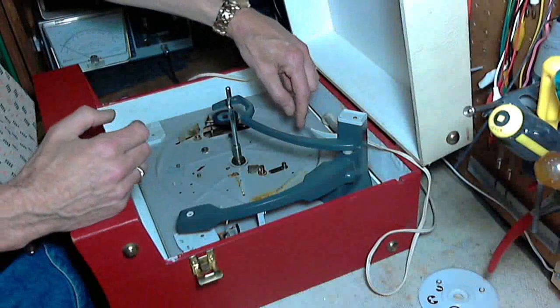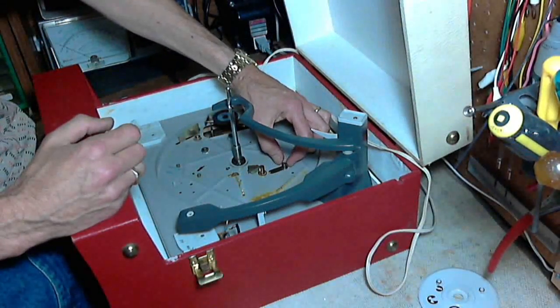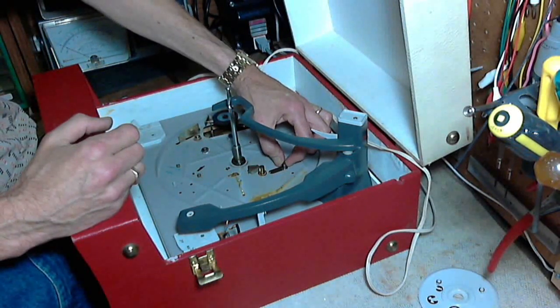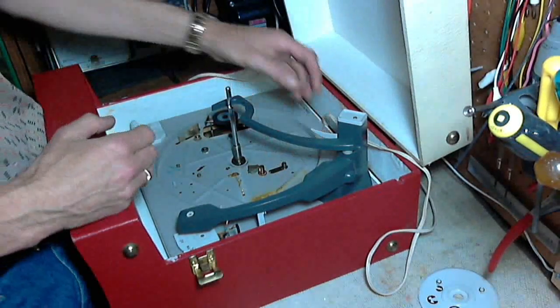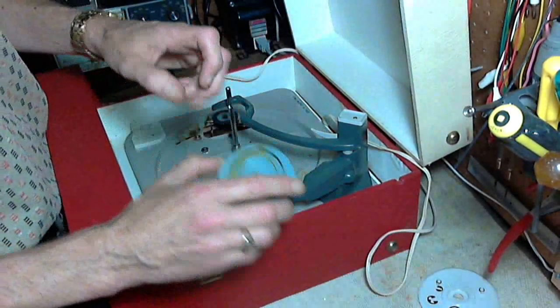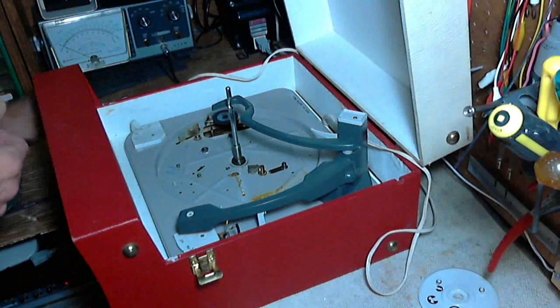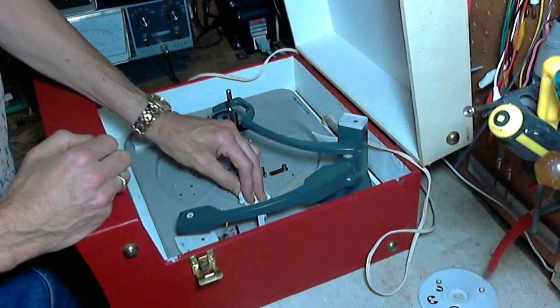Another problem that's really common is this piece here actually has a rotating part on it — but this one's not rotating. This little sleeve should rotate around the spindle; that helps it travel around inside the raceway. So we're going to have to get that moving too. Once we get all these things moving, the mechanism will work a lot better. The grease is really not bad at all in here.